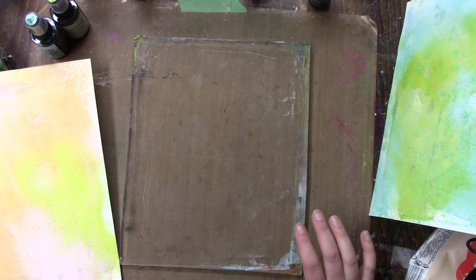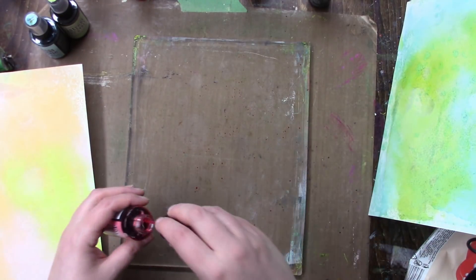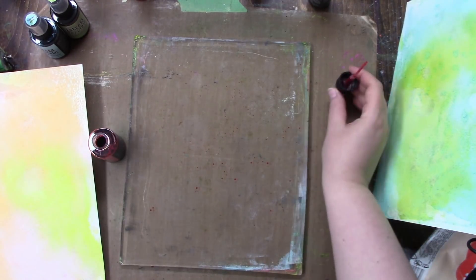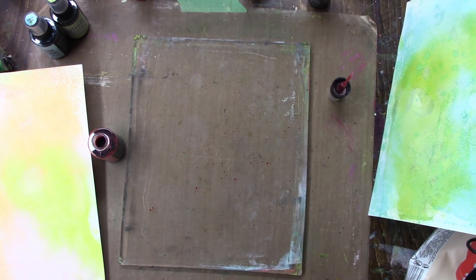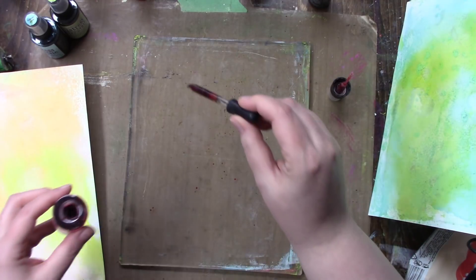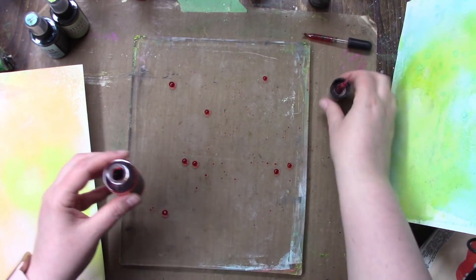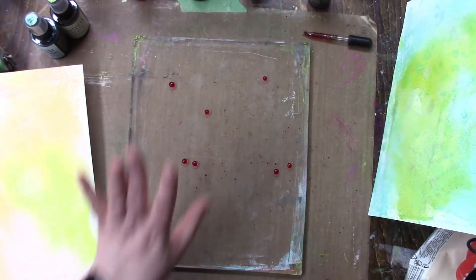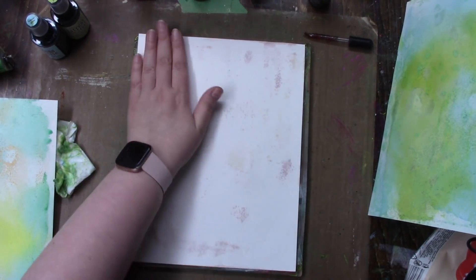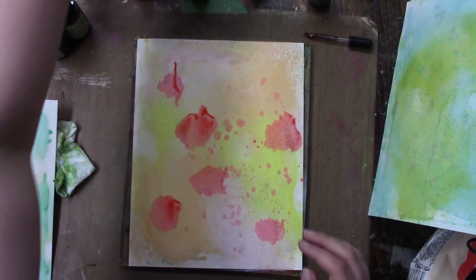I'm going to grab a darker pink but not too dark — maybe some Worn Lipstick. I'm liking that splattered look. I think I have a dropper because I want bigger drops. There we go — I'm going to put the lid back on so I don't knock it over.